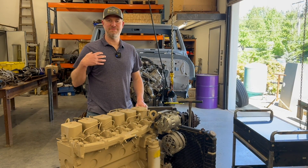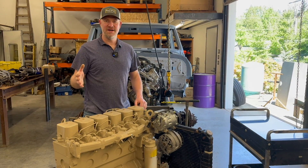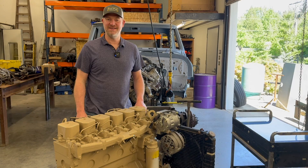Hi guys, welcome back to the channel. I'm Joel from Joneses and Adventure Vehicles Northwest, and today is an exciting day because we are going to debut our new and improved Cummins B-Series HD High Mount Kit. Stay tuned for those product details next.